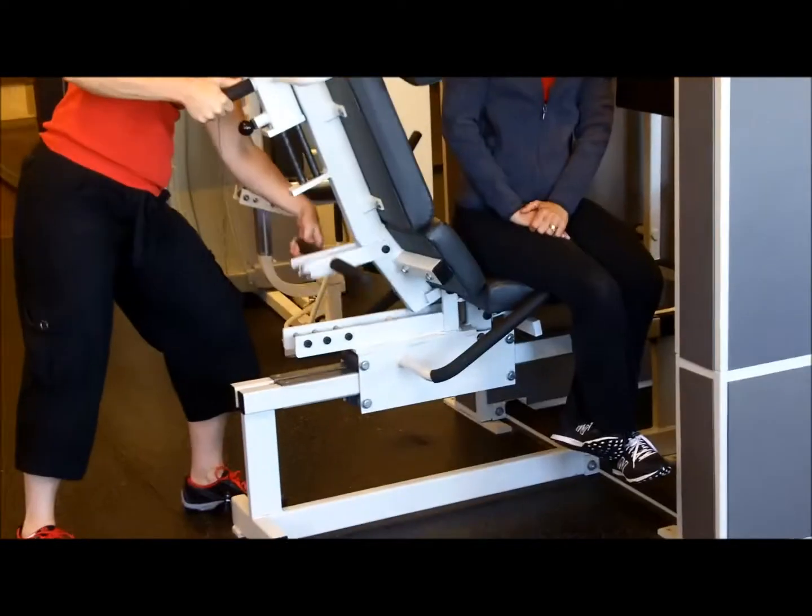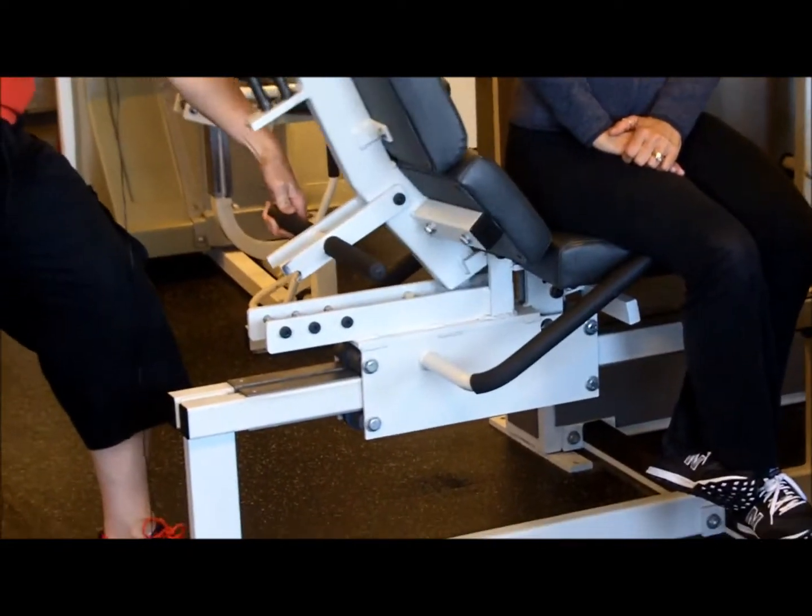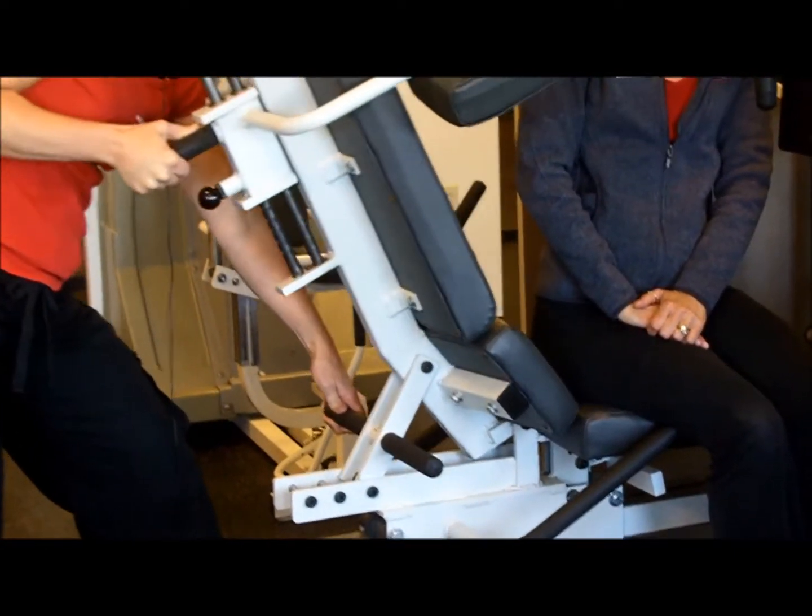To move it, there's a handle here and you're just going to move the seat up and down, or the back up and down.